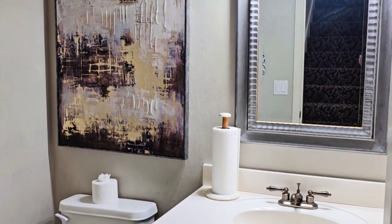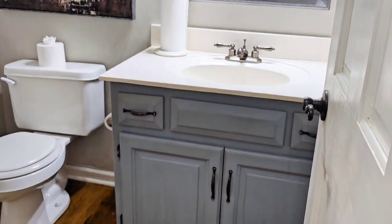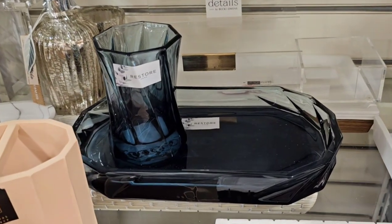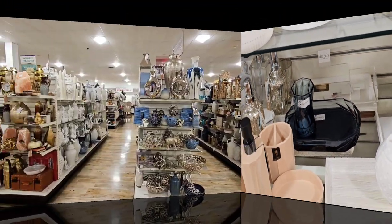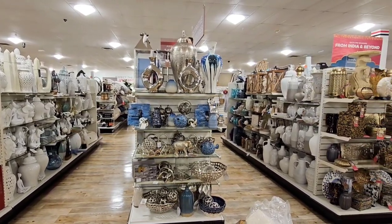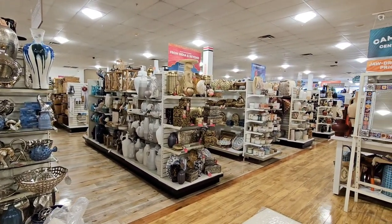Hello everyone and welcome to Decorating with Barbara! Today I'm sharing a small bath refresh on a budget. I'll be switching out some of the hardware and bringing in some fresh accessories. But before we get started, I want to hop over to HomeGoods to see if I can find something to refresh the space.